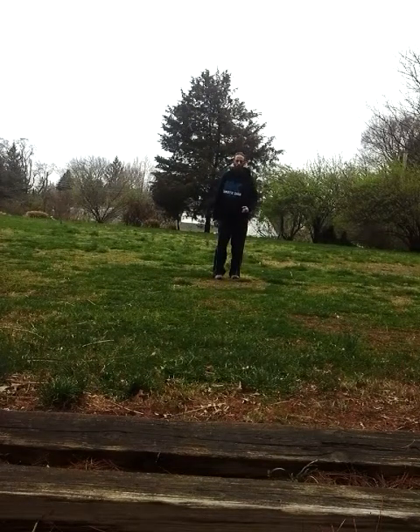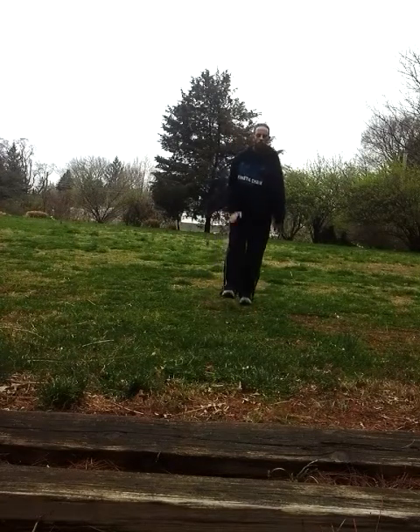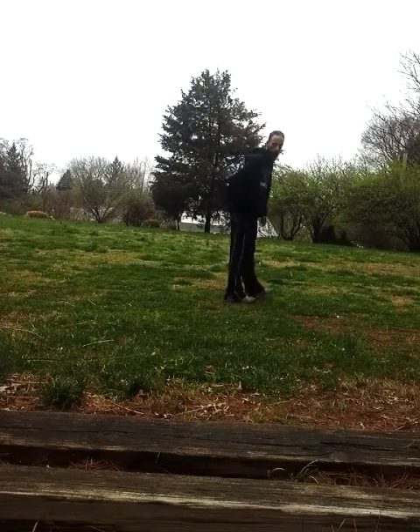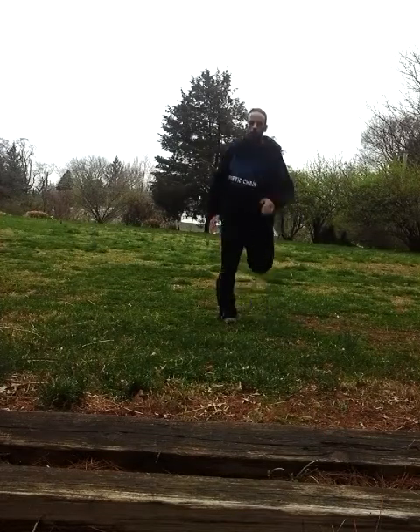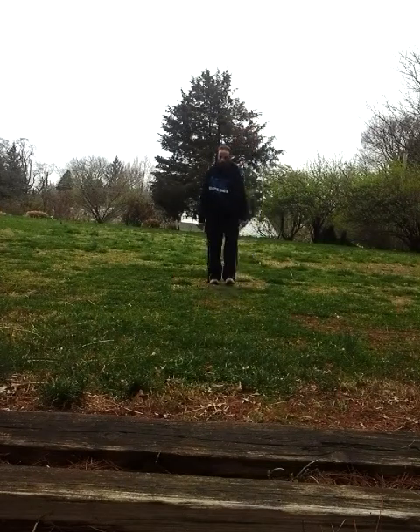Now we've got the opposite, which is going to be butt kicks. Same thing — we're going to get your quads unlocked. Get that heel all the way up into your glutes. Don't be afraid to use your arms. Stay under control, staying on your toes at all times.